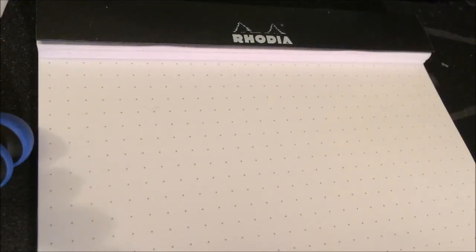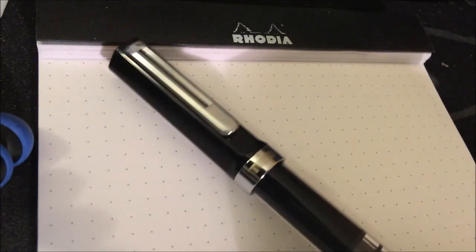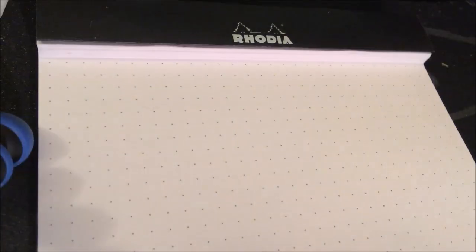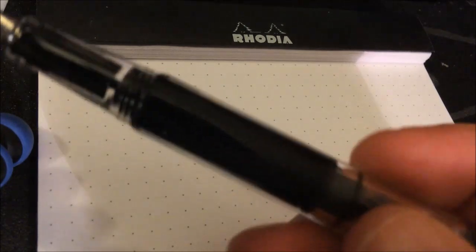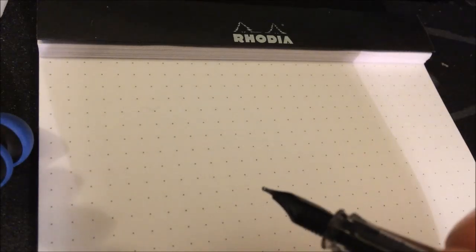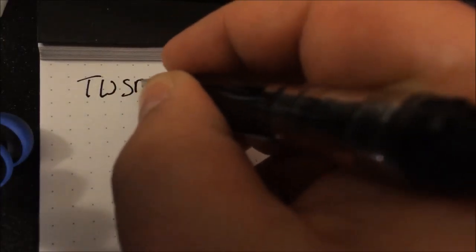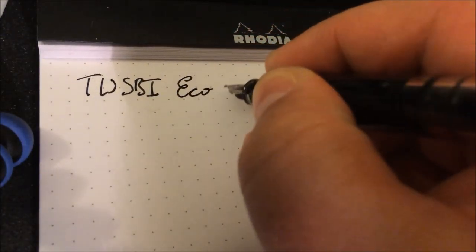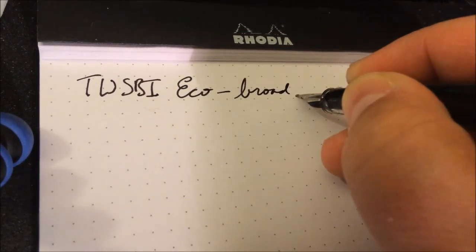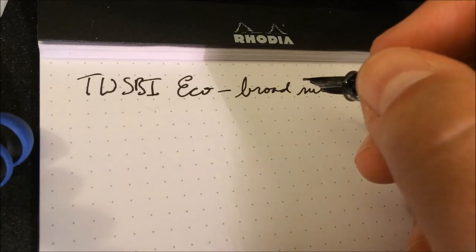We are back for a writing sample with the TWSBI Eco. We've already discussed the different parts of the pen, how it differs from other TWSBIs, how it's similar. There's not really a lot left to do but show you how it writes. I inked it with Noodler's Heart of Darkness, which is my personal favorite black ink — not the sexiest thing in the world, but a nice saturated black. Bear with me as I am neither a professional videographer nor working with particularly great equipment.